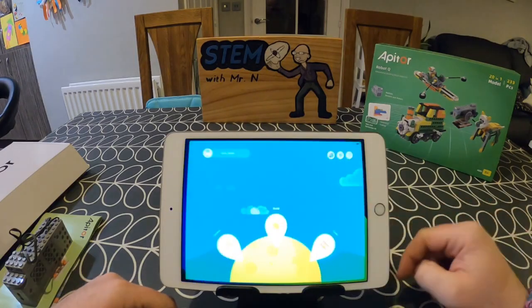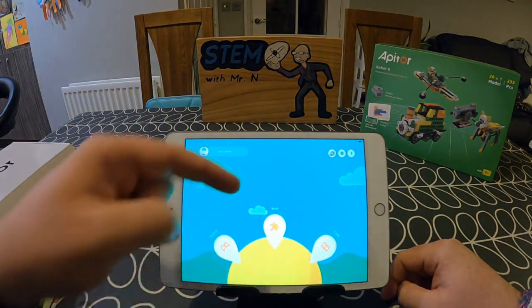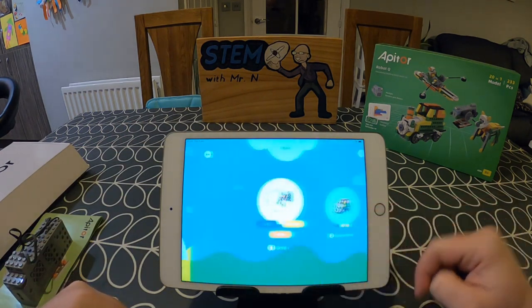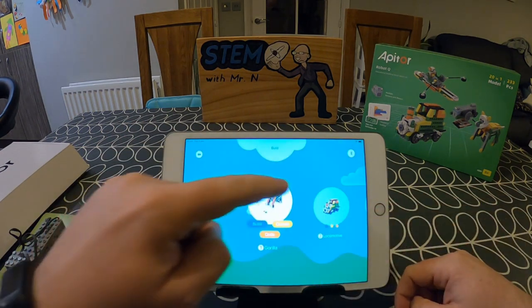When you first open up the app, you'll be asked to create a free account with Appator, and once that's done, you'll get access to the main screen of the app. You'll see from here you have three options: there's control, there's build, and there's code. I'm going to click on build, and here you will see you can scroll through the 20 different designs.